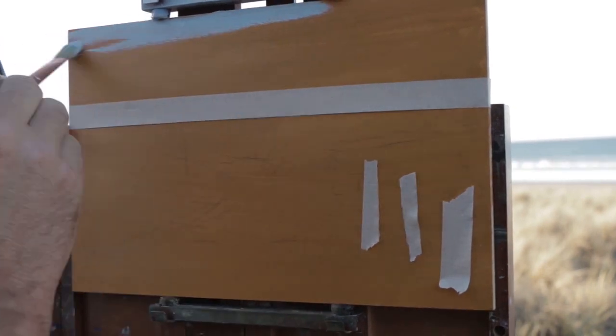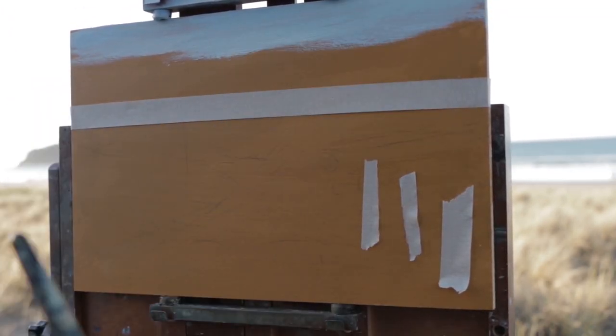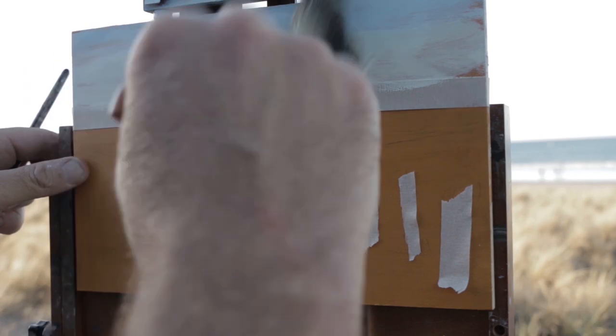Hey guys, this is a little time-lapse of the painting. The whole thing took about just under an hour and I'm going to wrap it all up into about five minutes here, so I'd better talk fast. Okay, I'll start with the sky.